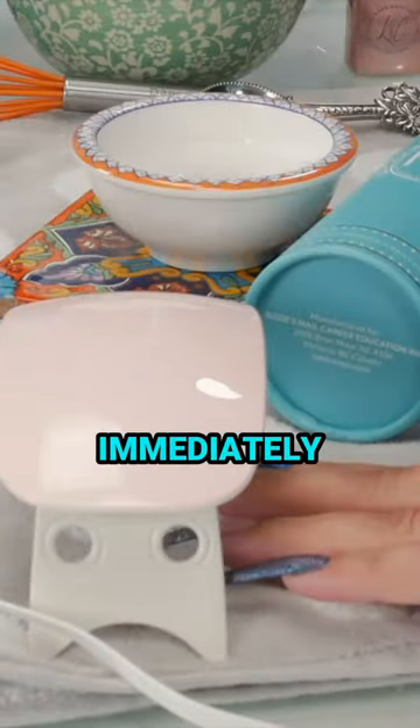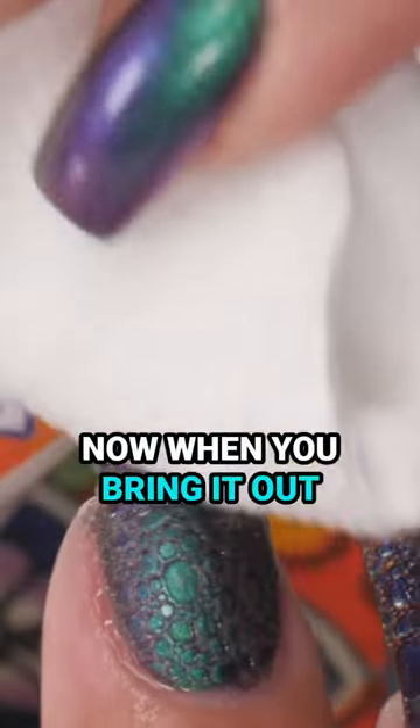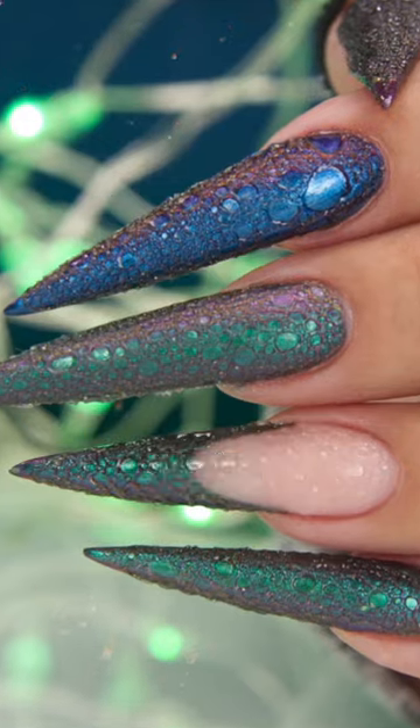Then immediately stick it under your light and cure it. Now when you bring it out you still might have some soap suds on there, so just take a cotton pad and absorb up the soap suds. Look at that — you can feel it, it's amazing!